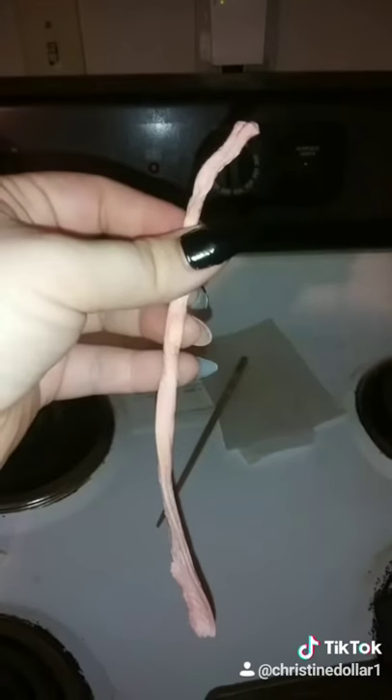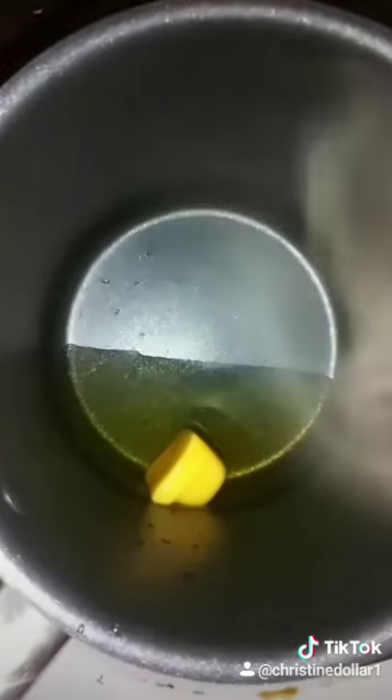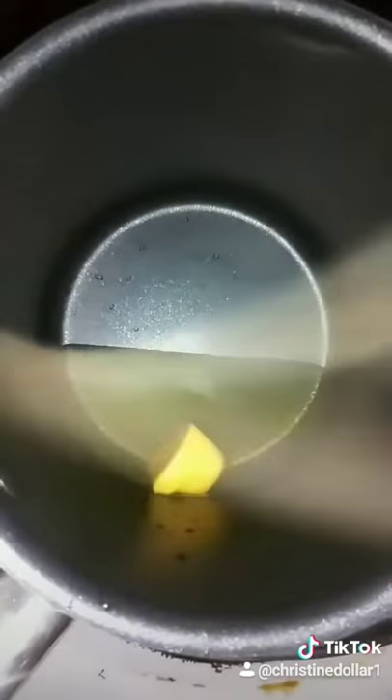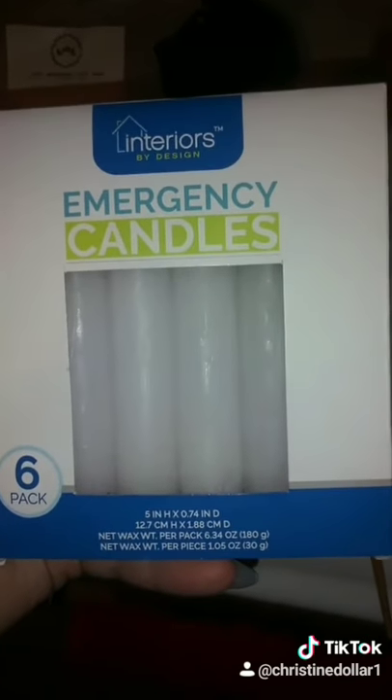Seeing as I've just done this one, I'm going to show you one I've already finished. This is just part one, but I'm showing part two in a little bit — I'll be coloring a candle next. Blessed be.